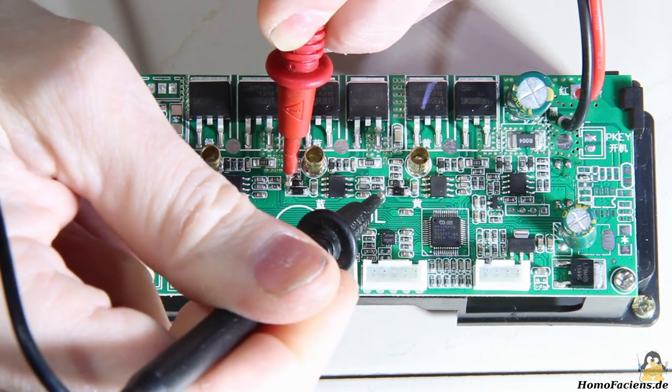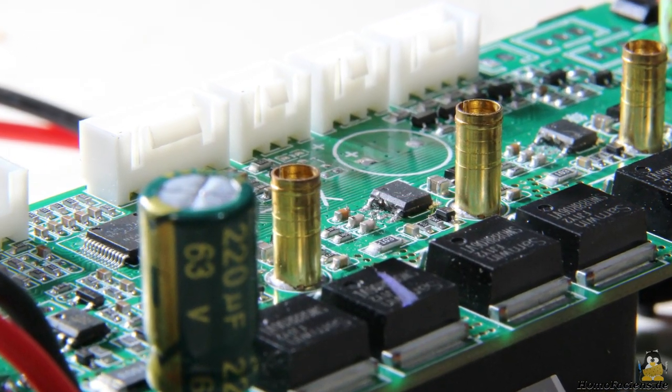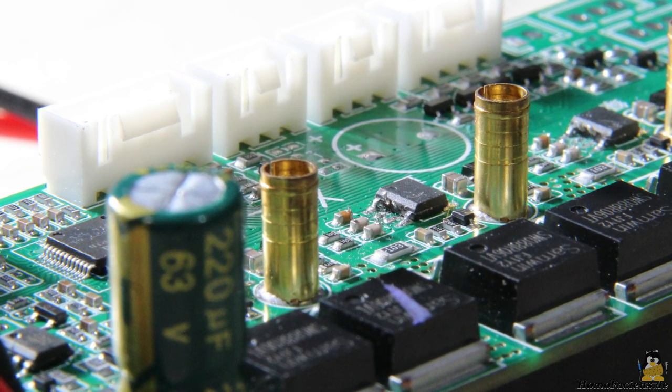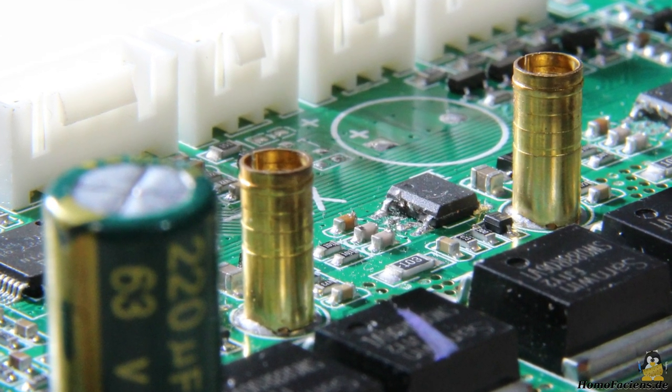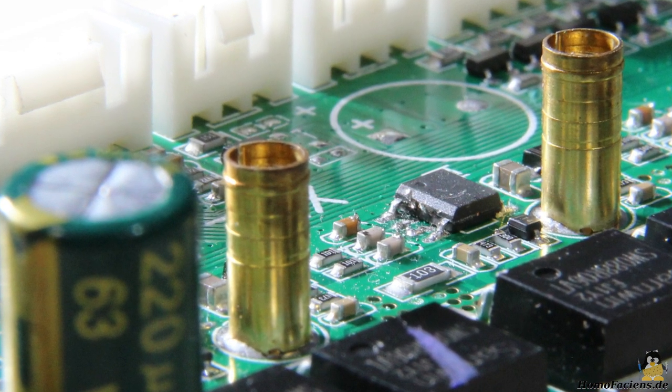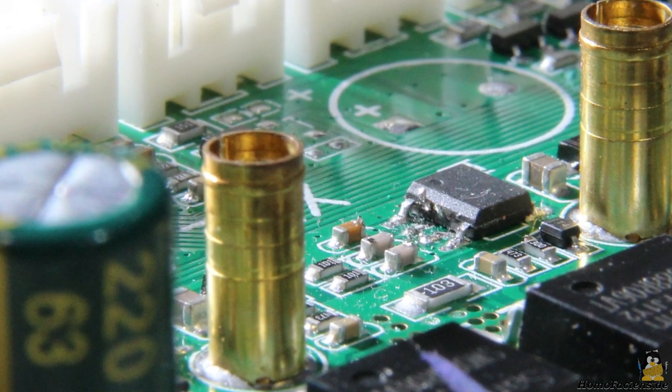Only pins 2 and 3 remain, which are thus identified as control pins. To prevent the signals from the microcontroller on the board from overlapping those of the Arduino Uno, the two control lines must be disconnected from the board. With a soldering iron and the pointed blade of a cutter knife, I carefully bend the pins upwards.